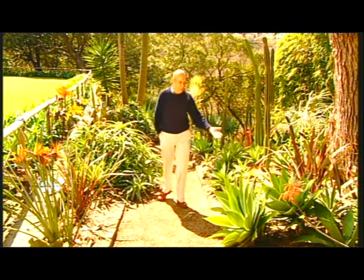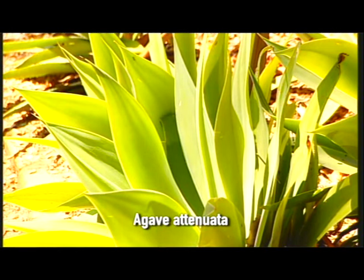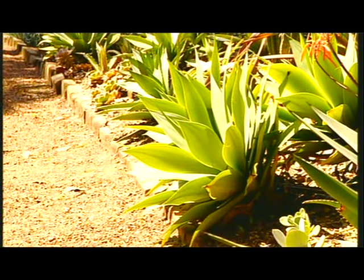Perhaps the best known of all of them is this one, agave attenuata, a great favourite of dons, wonderful in the ground and also in pots. Being a succulent, it doesn't matter much if it dries out from time to time.